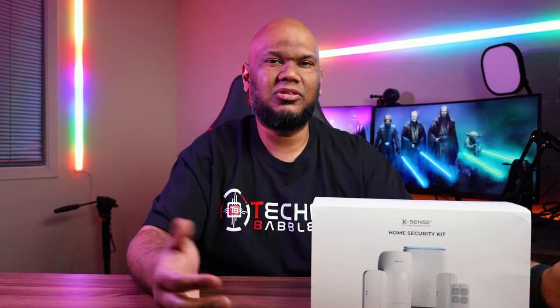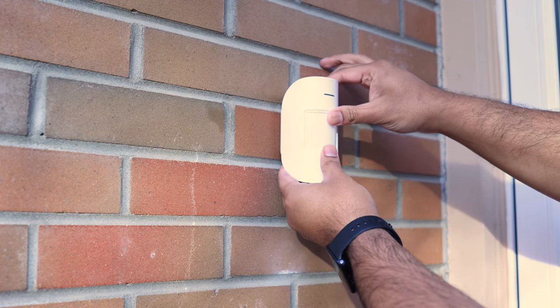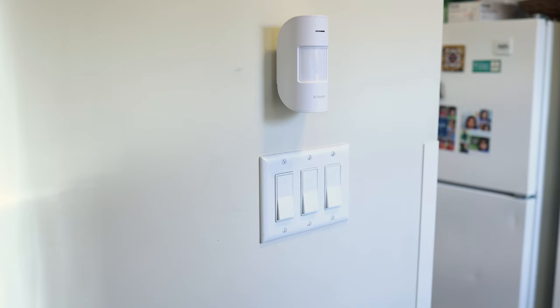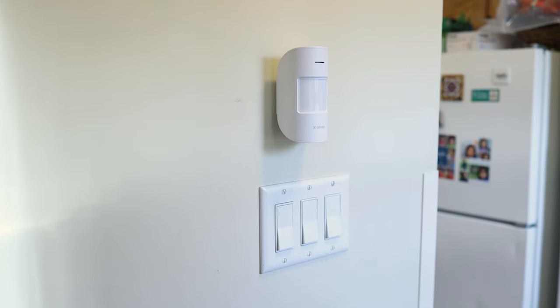As for build quality, absolutely no complaints. I thought it might be a good idea to stick the motion sensor outside on the brick wall near my main door. I used the 3M tape, but within 30 seconds the whole thing dropped — because brick isn't a smooth surface. Even though it dropped on a hard floor, I picked it up, stuck it inside my house, and to this day there's no issue at all. It's a great testament to the build quality.